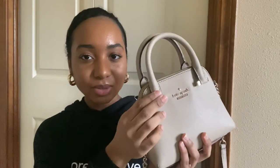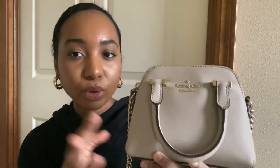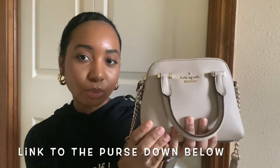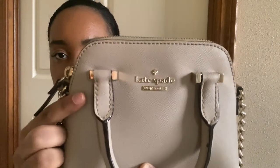This is my mini Kate Spade dome satchel — it looks like a dome, so cute. It has little handles and then of course the crossbody strap, which doesn't attach but just has these handles for the look, which I love. The color is maybe taupe or a light tan — like a light taupe-y color. It has gold hardware all over; the name is in gold, it says 'New York' down there, and all the hardware is gold, which I love.